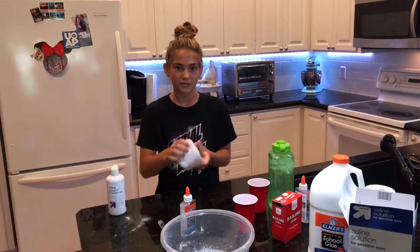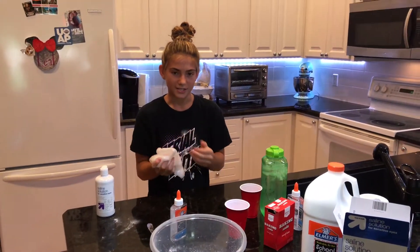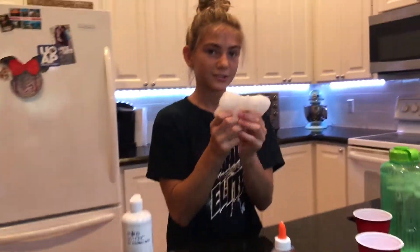But if you live in a different state, then it might be like different pricing. But still, this was really cheap, and I definitely recommend making clear slime.